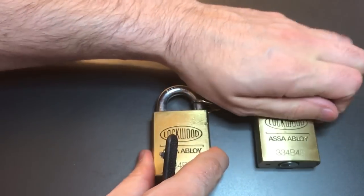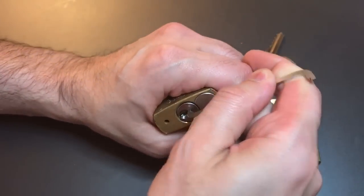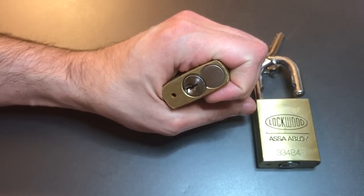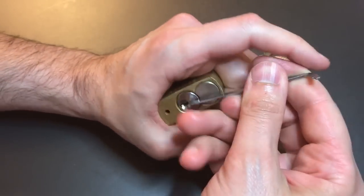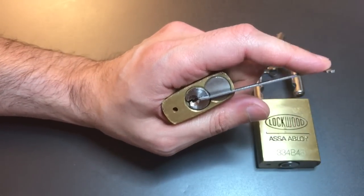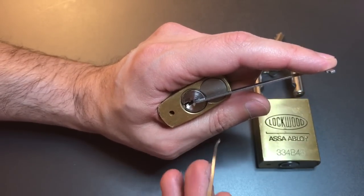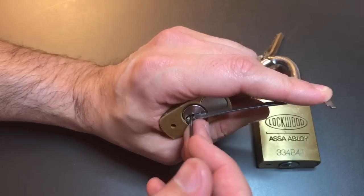Okay, so probably those tapered pins. Let's do this other one. The 50 thousandths pry bar doesn't seem to be fitting — let's move down to the 40 thousandths. These Lockwood keyways are right on the edge; I've had some that don't take the 50 thousandths pry bar before, but most of them do. We're going to use the exact same technique on this.